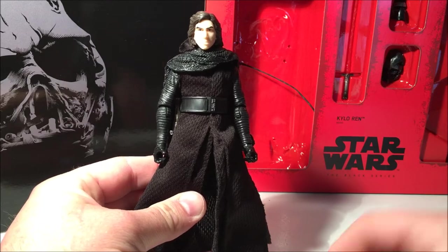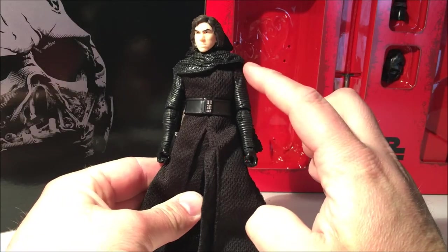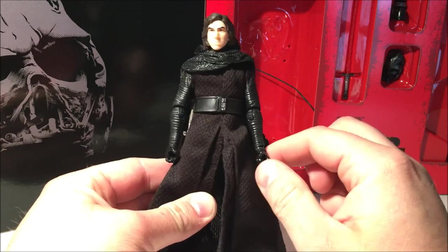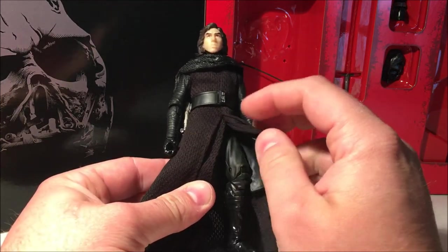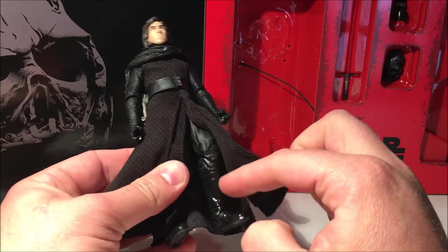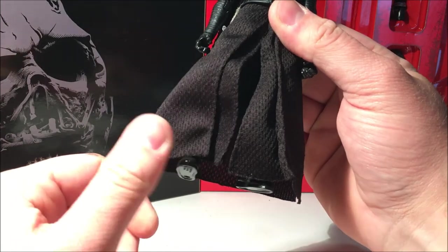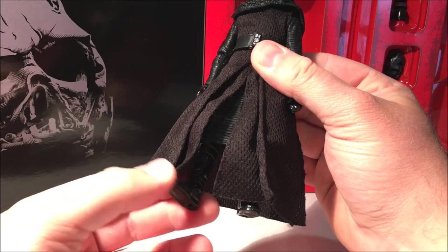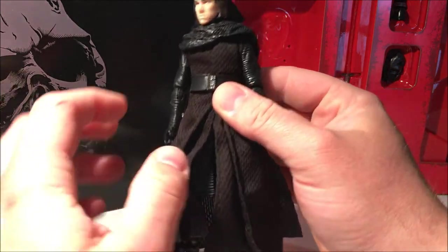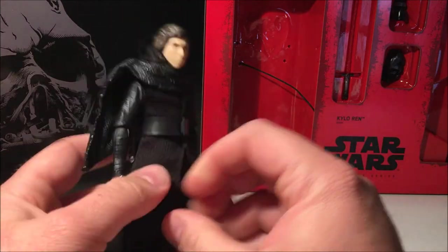Articulation is the same as all the others we've had: ball-jointed head, ball-jointed shoulders, elbows and wrists, ball-jointed torso, ball-jointed hips, swivel-cut thighs, double-jointed knees and ankles. Unfortunately mine's a little bit loose on the ankle, so I'll have to fix that up somehow, but it's easily fixed.